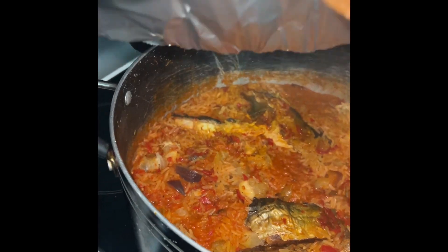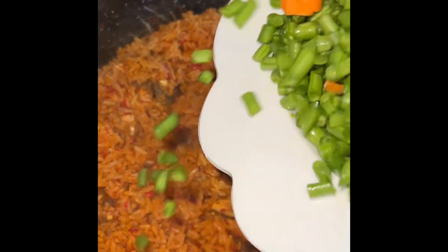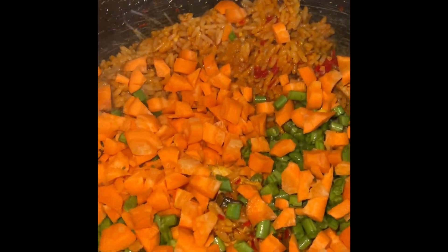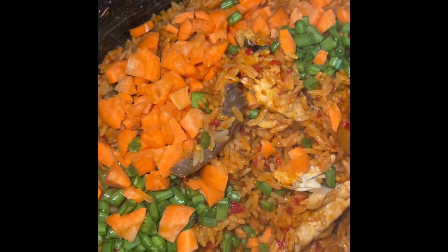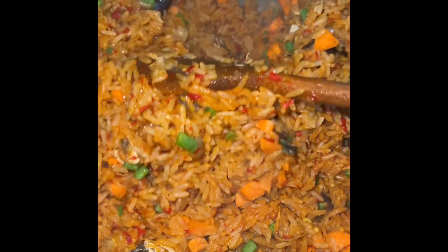You can see everything is drying up now. When you cover with foil the vapor won't escape, so I don't want the rice to be too dry — that's why I added a little bit of water. Now I added my chopped carrot and green peas. The rice is ready, guys!